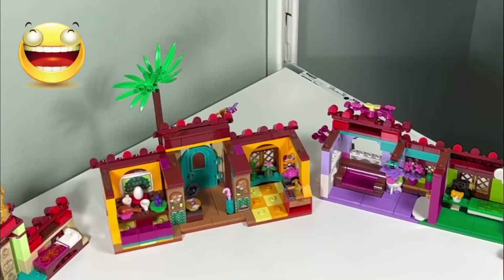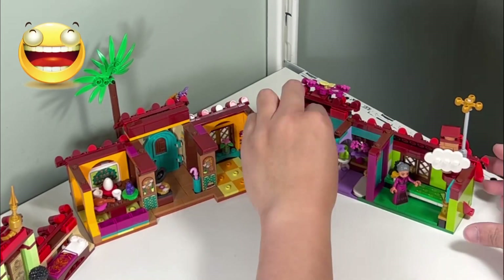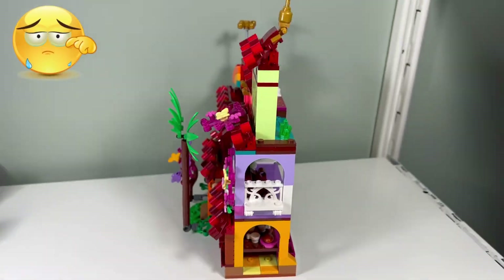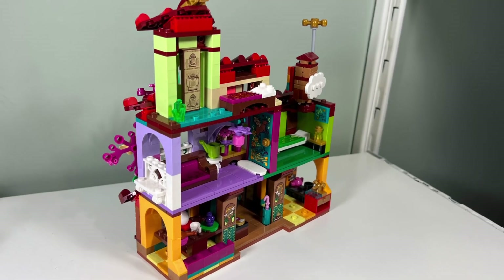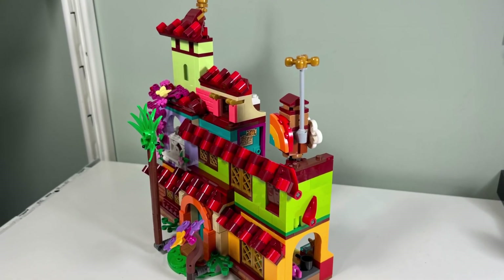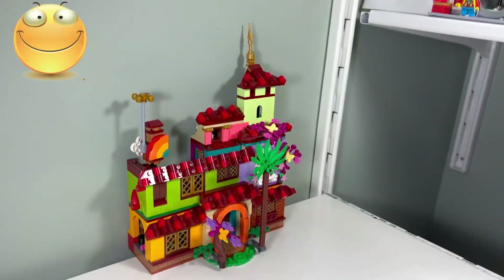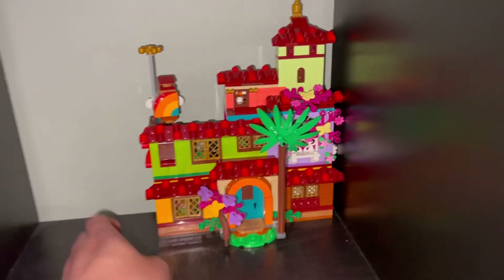I like how the magical house is modular, because you can take off the third floor and second floor of the house to access the rooms easier. I don't like how skinny the house is — it would have been much more impressive if it was square in dimension instead of a skinny rectangle. However, since the magical house is so thin it doesn't take up a lot of room, so it's easier for display and storage.